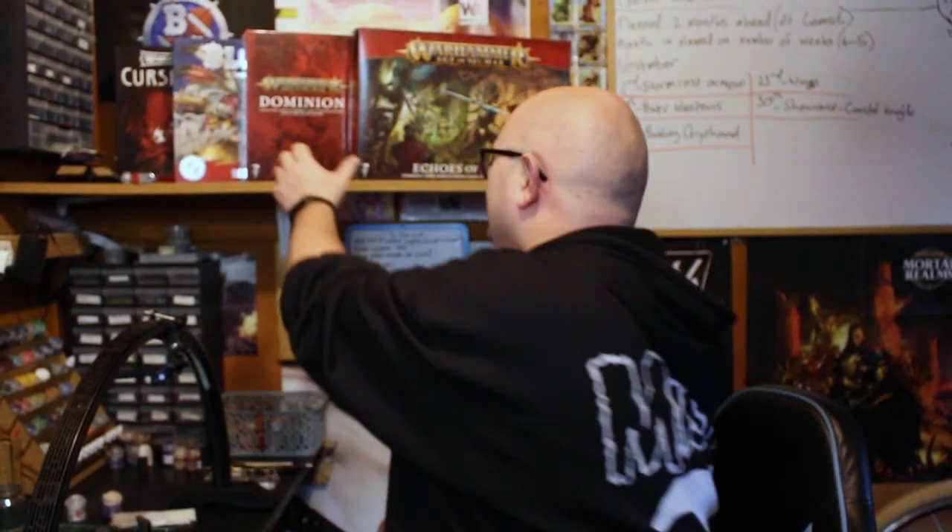The army is made up of the exact same models that come in this set. What a coincidence.